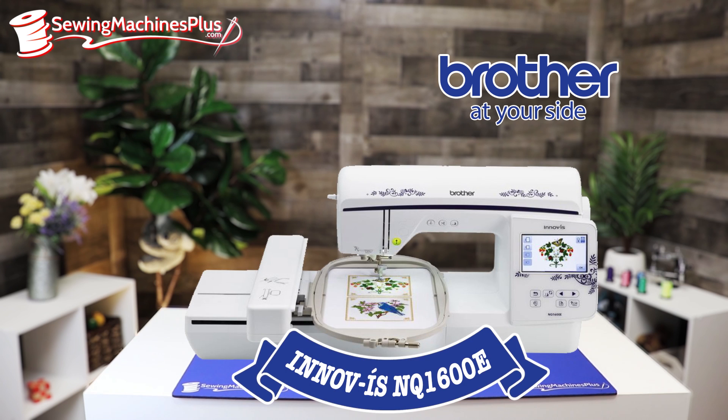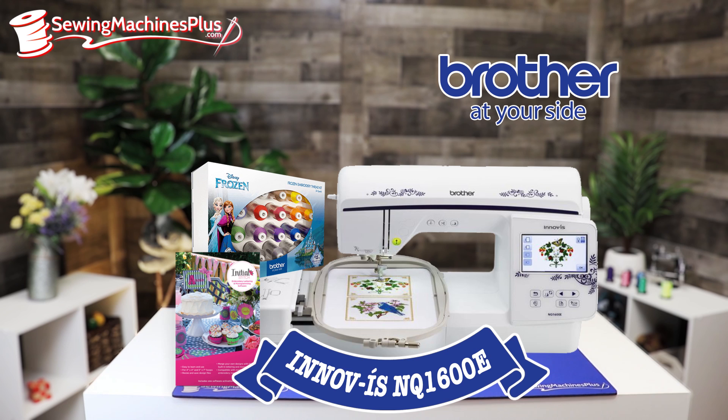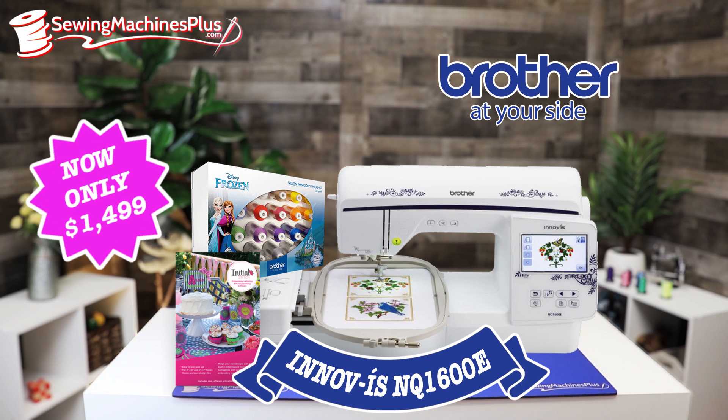And next up, one of my favorite machines — the Brother Inovus NQ1600E embroidery-only machine. It has 198 built-in embroidery designs, a 6x10 embroidery area, automatic thread cutter, and advanced needle threader. This thing is incredible, and guys, don't delay on this — because right now if you buy one, we're going to throw in free the new Disney Frozen thread kit and also the Initial Stitch software package, all for $1,499, shipped right to your door.